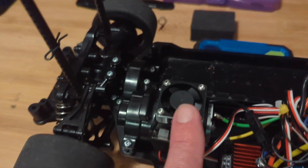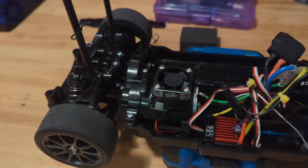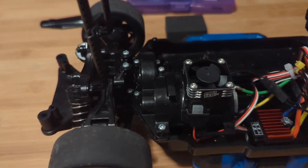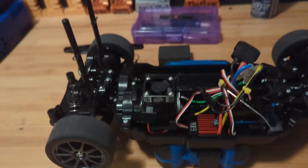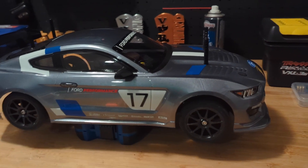I also picked up a Pro-Tech fan for the motor — I've got the same fan in my Raptor R. It's a great-looking piece and it works very well, so I just threw that in there. So that's my TT02, the Mustang GT4. I'm really looking forward to getting it on the track and racing it. I think it looks awesome — really happy with the way it turned out.